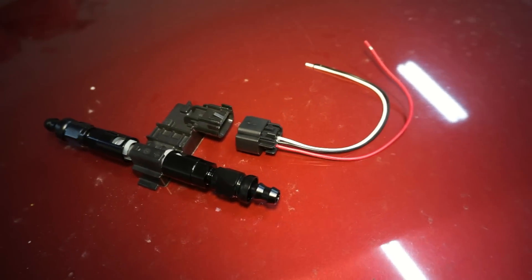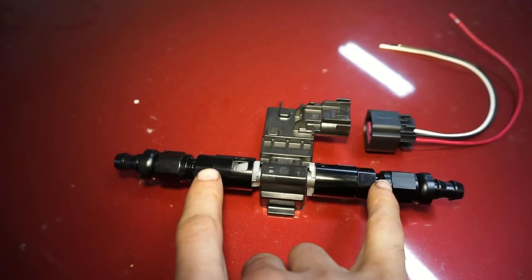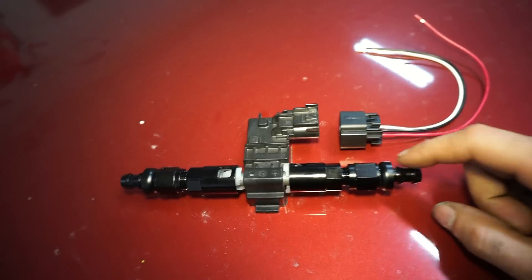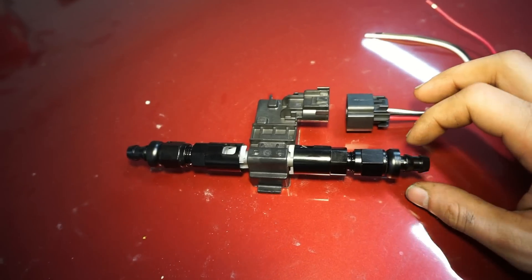Now that we got the fuel, let's get started. So this is the sensor — I just have some 3/8 to dash-6 AN fittings that go on each end, some dash-6 to push-lock fittings. I don't have 3/8 push-lock hose so I'm just going to slide these over and clamp them on.